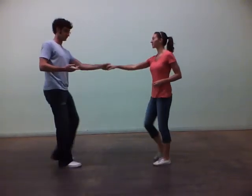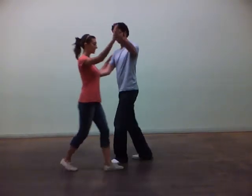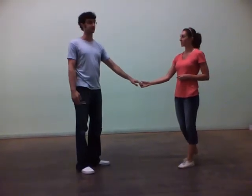Key points here: when you get forward, you want to be out of the way so there's somewhere for your follower to go. On 5 and 6, ladies, I'm just taking my step, step straight out. And then I'm winding on 7 and 8, so make that a really gradual turn. And that's all for Week 2 of Lindy Hop Expanded.